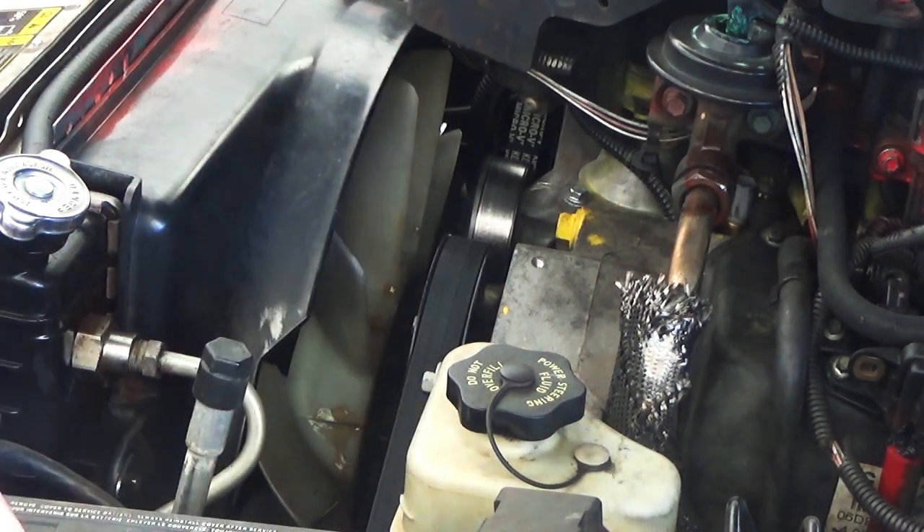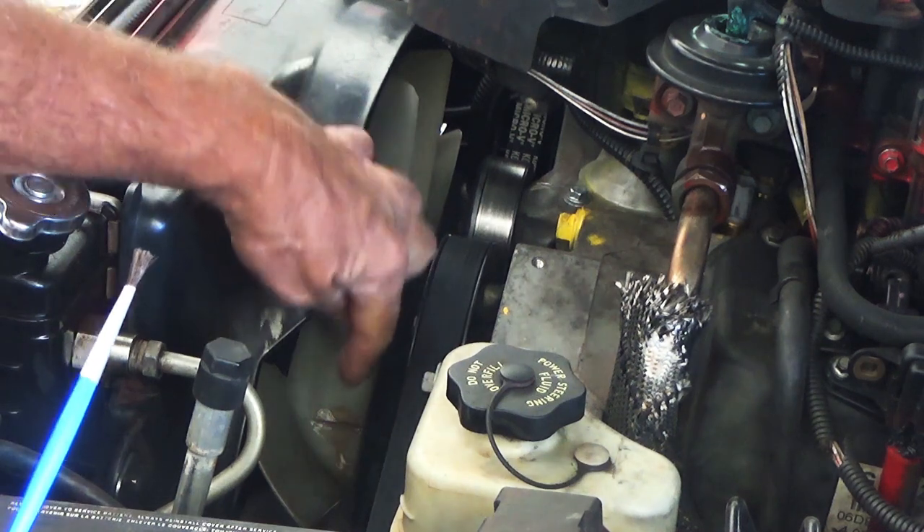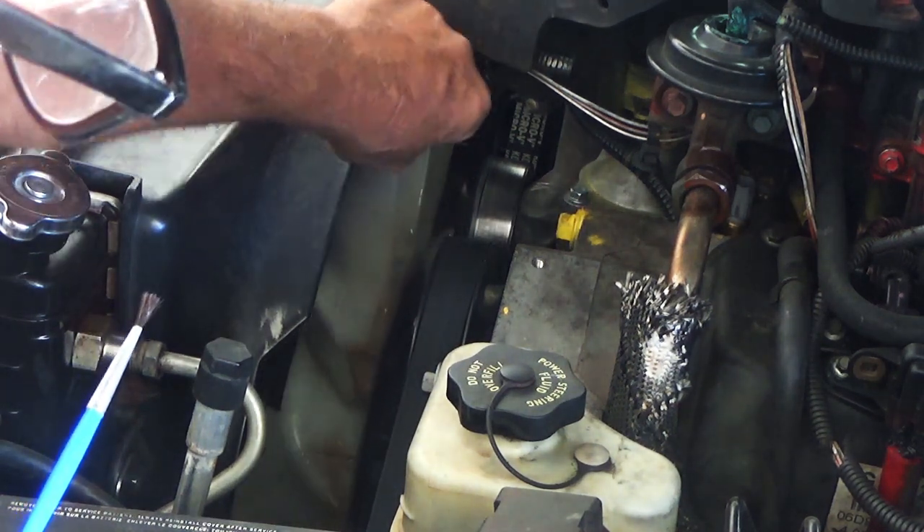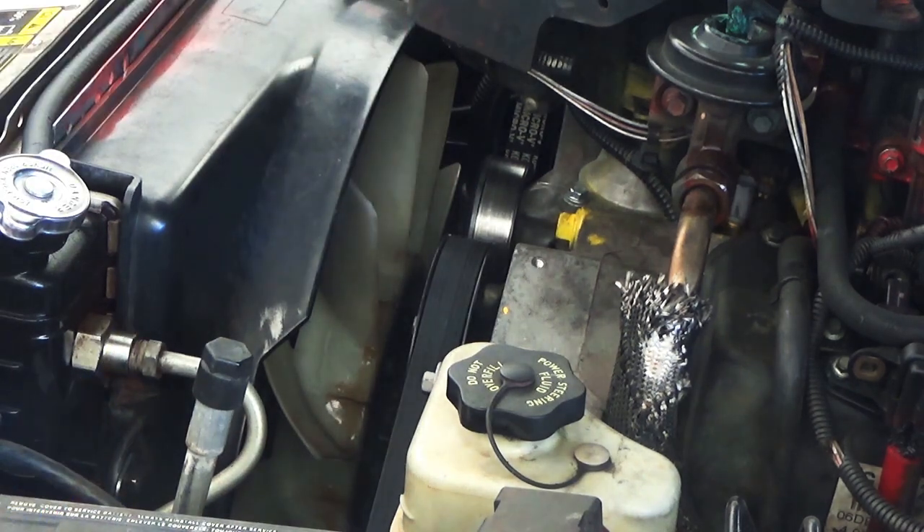The reason I say you have to be patient is you can only do like the top three at a time, because if you try to do one and then move it, everything just runs. For the first three or four hours, this two-ton epoxy just runs. I'll leave an Amazon link to this epoxy down below.